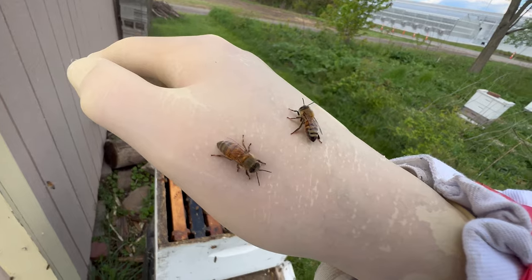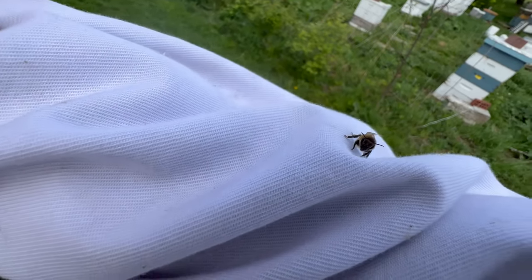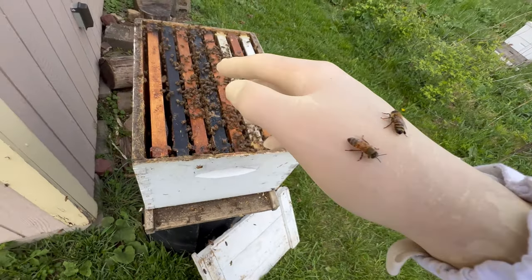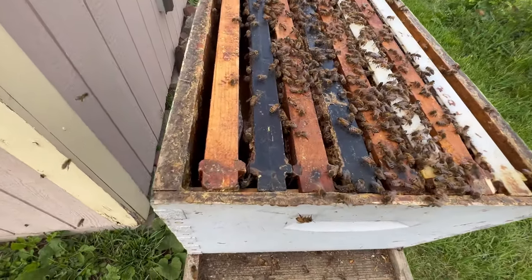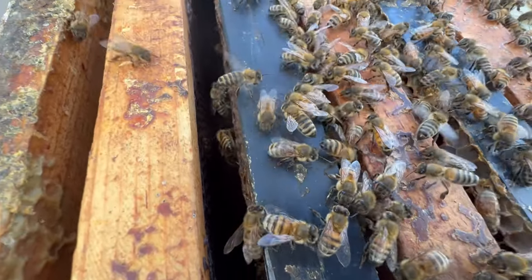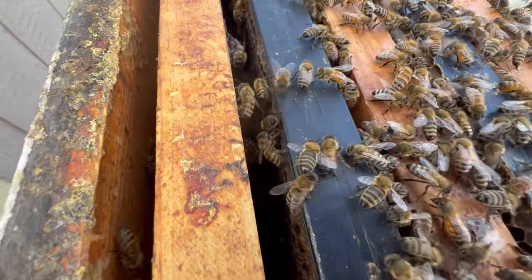As you can see, they're not terribly upset with me. They are in swarm mode, which means they're about as docile as you'll ever find them. I find this sound very encouraging as we call them to their sisters.